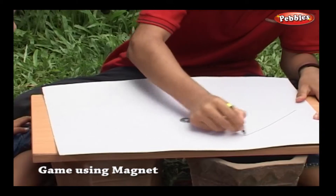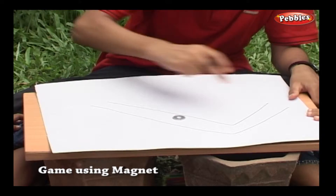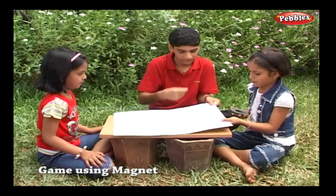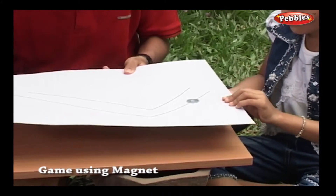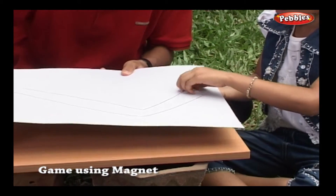Let's draw our own road. Now you have to move the washer on this road. Take care! It should not be off the road.